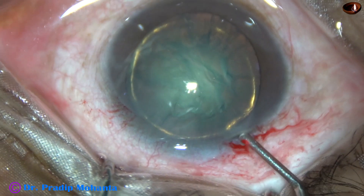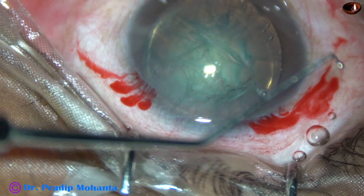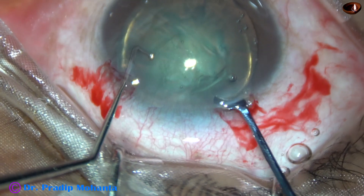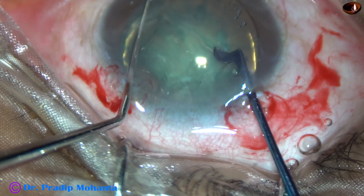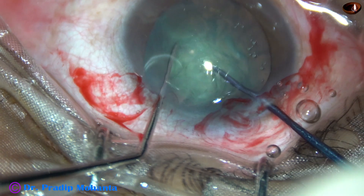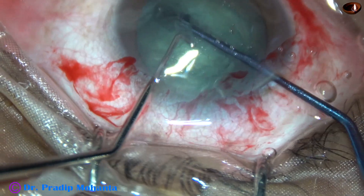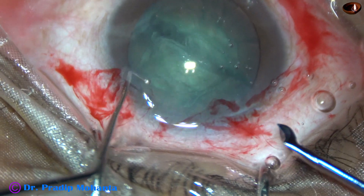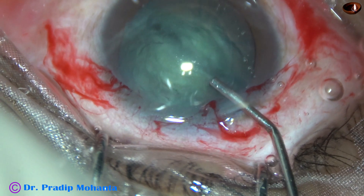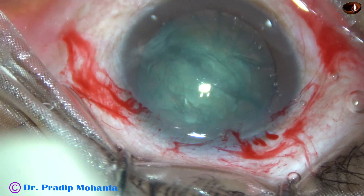I didn't rotate the nucleus much. Visco is again injected. This is Akahoshi's sustainer, and this is Dr. Sohail's pre-chopper. The sustainer hooks the equator of the lens mass, and the pre-chopper travels just in front of the main incision towards the sustainer. Both instruments are brought close to each other, and the nucleus is divided into two halves by lateral separation, by two opposing forces.